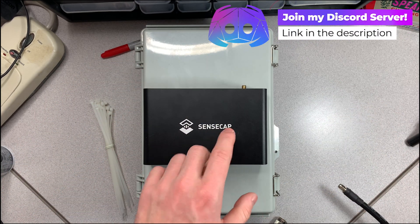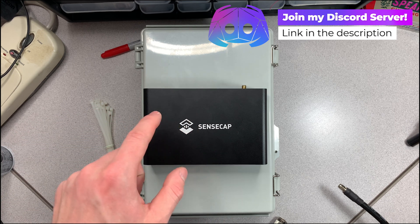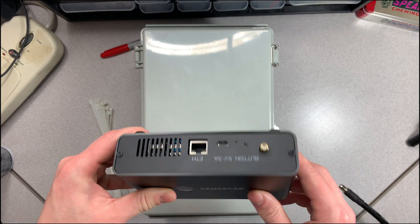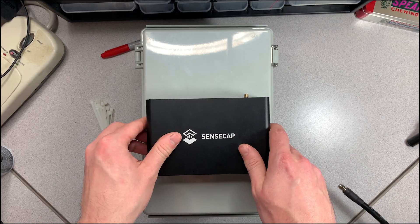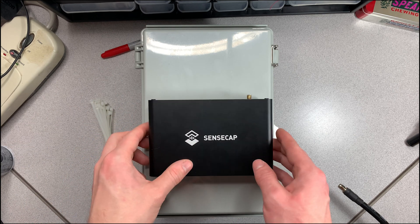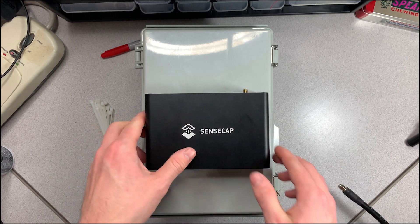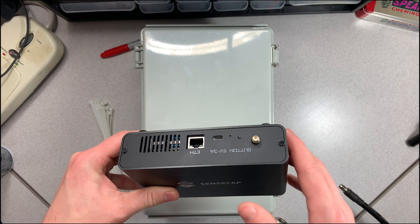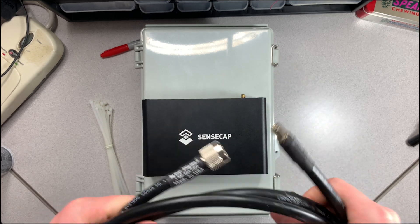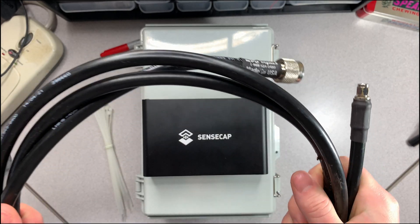This should work for the SenseCap and the RAK device because they're charged with USB-C. I'm not sure about Bobcat — I don't think they use USB-C — but any device that uses USB-C and ethernet can pretty much do this whole setup, as long as it uses five amps. They should all be the same since they use Raspberry Pis. As for cabling, this is LMR 400 cable from MPD Digital.